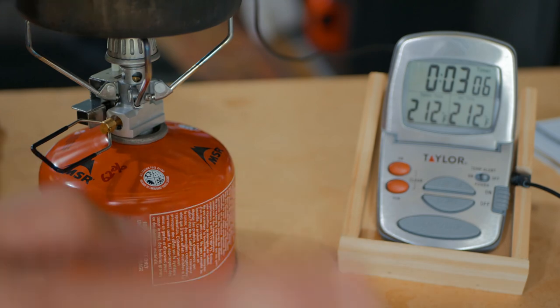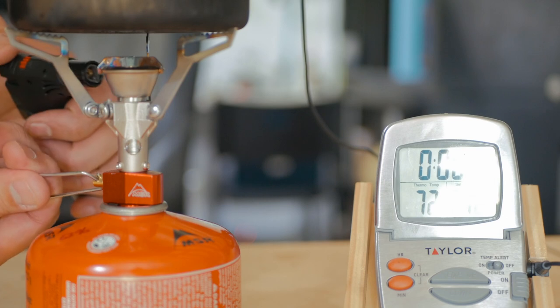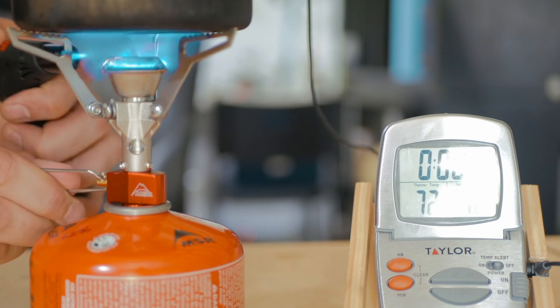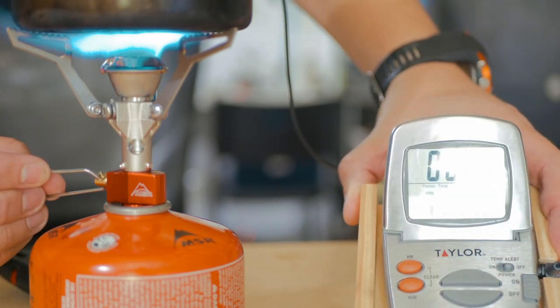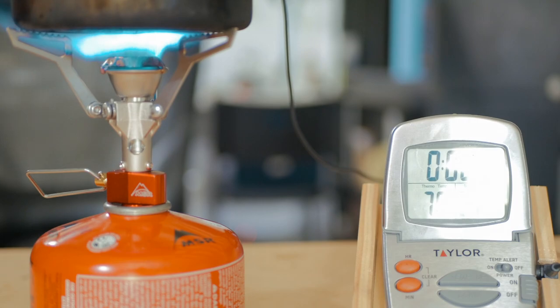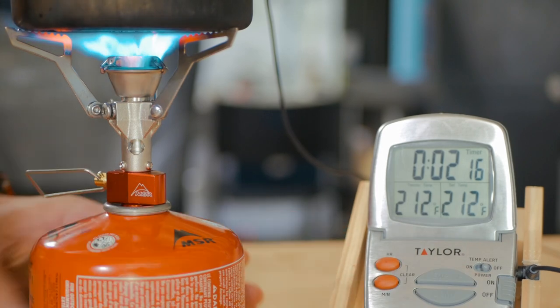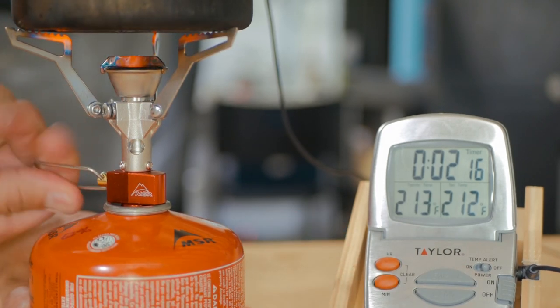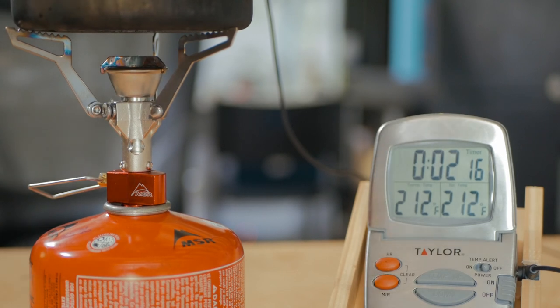Let's see how much fuel it used, and then I'm going to recycle and set up for the Pocket Rocket 2. Here's the Pocket Rocket 2. Let's get it going and get the timer started. Turn it all the way up. Let's see how long it takes. Two minutes, 16 seconds. Very similar to another test I did — I got 2:12 on a prior video, so 2:16 for the Pocket Rocket 2. I'm going to weigh out the fuel and see how much it used.